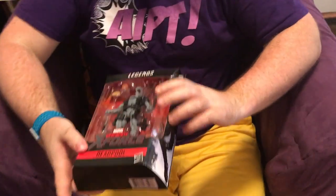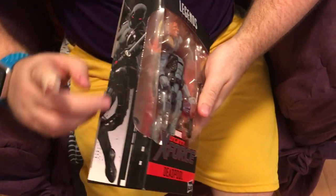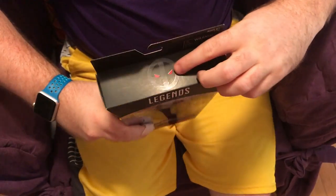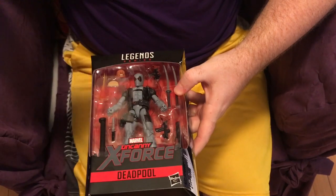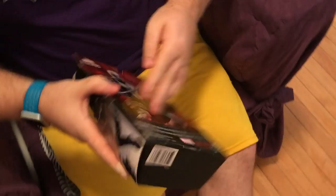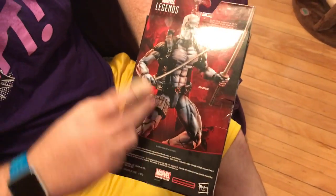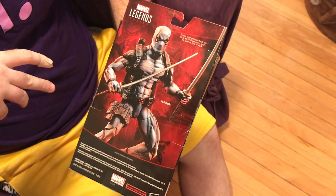This is your typical Marvel Legends action figure, so it has the same shape as most of their boxes, with some art on the side. The logo of the character is at the top and obviously the character in the middle. They have the Uncanny X-Force logo here, which you don't usually see. And on the back you have sweet photography and probably photoshopping they do to make it look really cool.